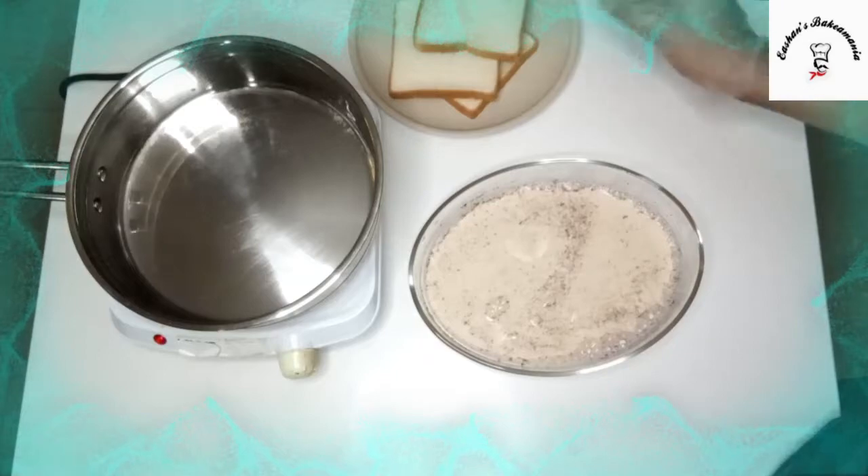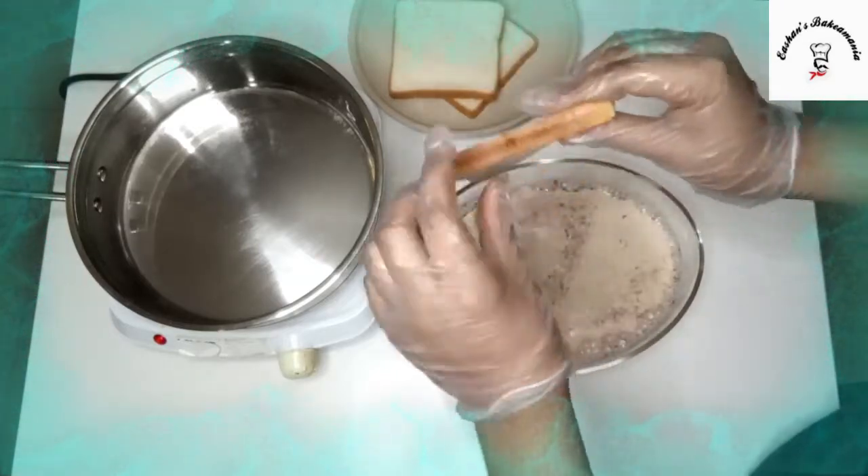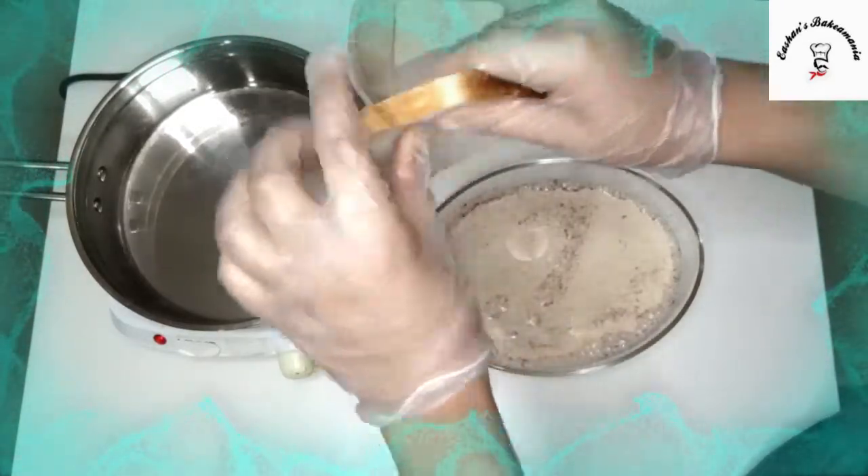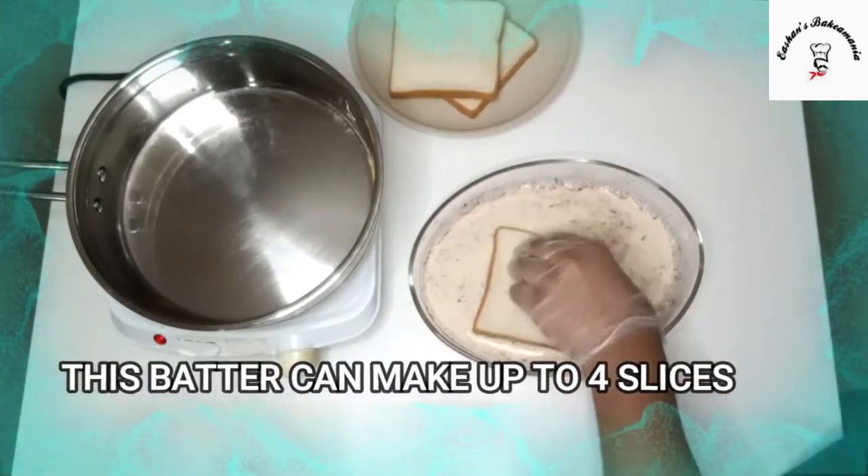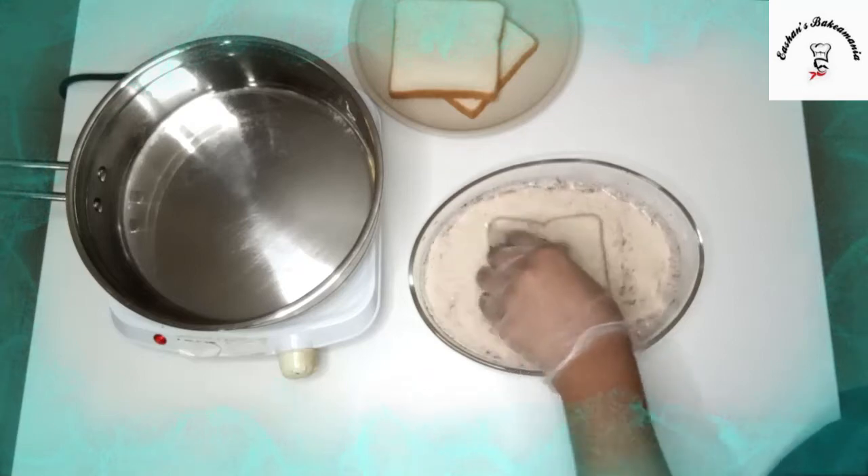So guys, while the pan is heating up, you have to take a bread slice and remember it should be thick enough. And then we'll dip it into our batter — dip it, dip it, dip it.